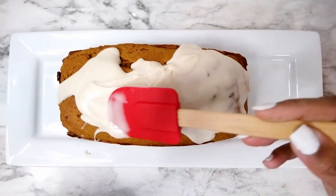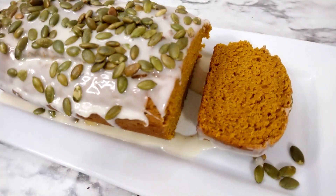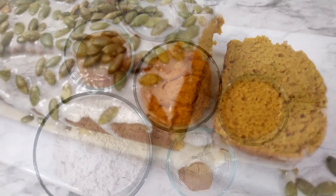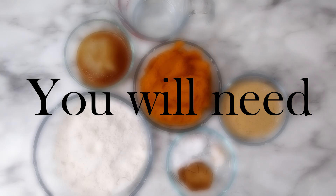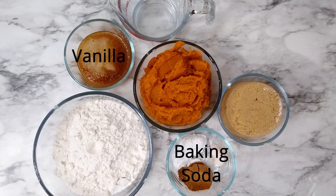Hey guys, it's Leisha. Welcome back to my channel. So today we're jumping straight into this recipe for pumpkin bread. It's great if you want something a little more warm with those traditional fall spices, and as usual I'll have all the ingredients listed below in the description box as well as cook time.